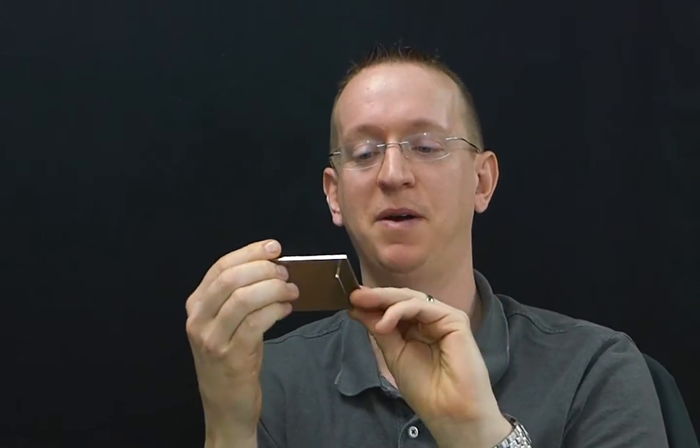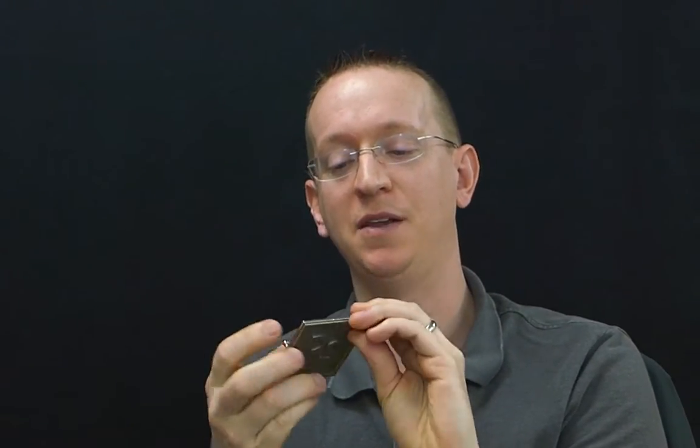Hi everyone, Andy Treiss here, and today I want to show you something really cool with 3D printing in Photoshop. What I've got here is actually a belt buckle, printed in steel, and it was designed entirely in Photoshop. The entire 3D model was created in Photoshop.